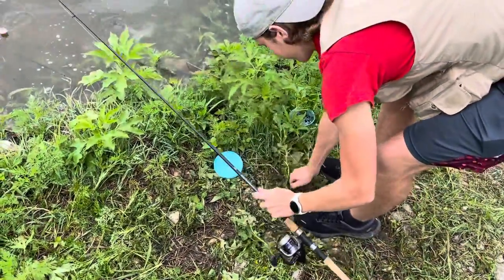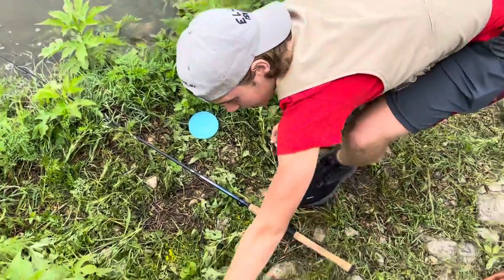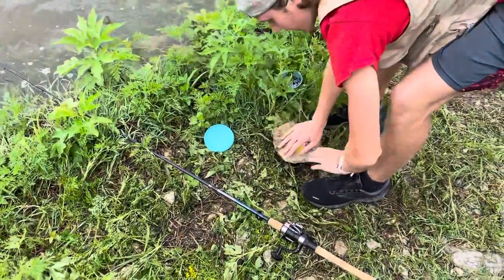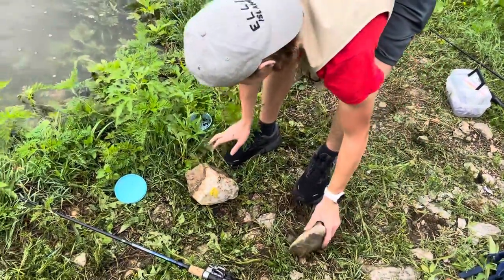I'm going to laugh if you try and put this in the ground and he just takes off. No, because you put it in the ground, and then you get yourself some sturdy rocks, and you put it on top, so he doesn't get away.